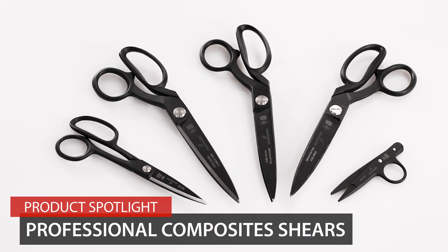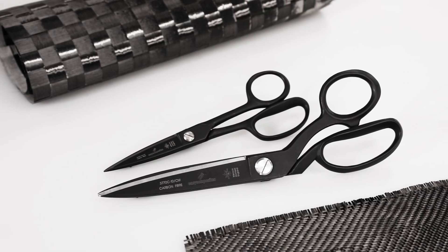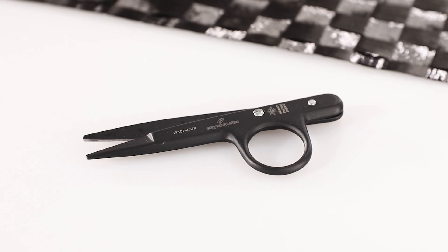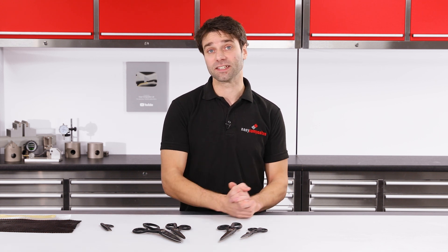Here we have the range of professional composite shears available from Easy Composites. We have our 8 and 10 inch general purpose shears, our 10 inch Kevlar shears, and our composite snips. In this product spotlight we're going to go over each one of these in detail, and I'll also cover some simple cleaning and maintenance information.